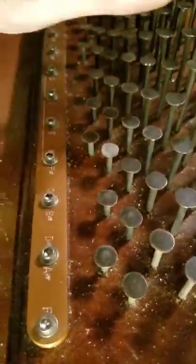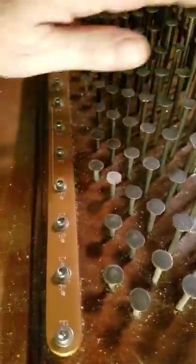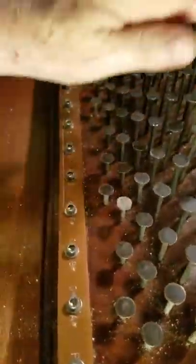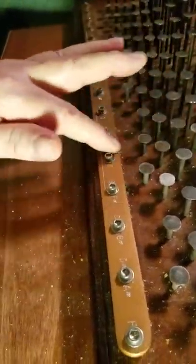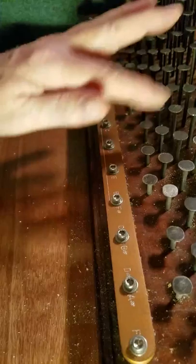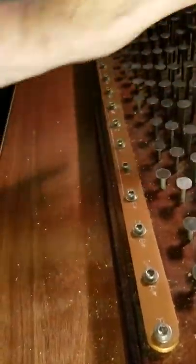There's a lot of room for playing expressively by varying your pressure and angle. Here's going through the scale with the octave, traversing the board.